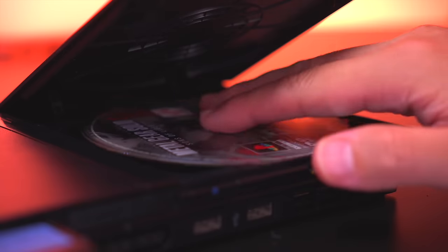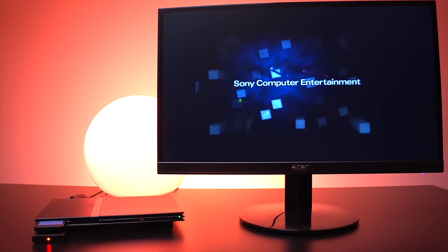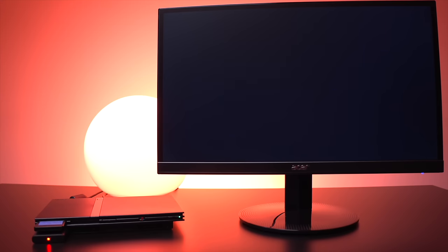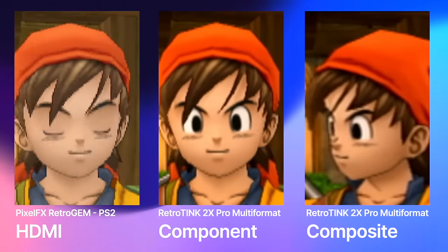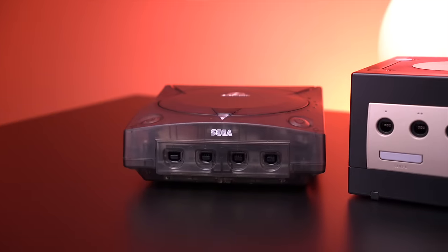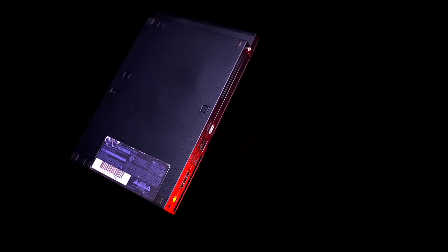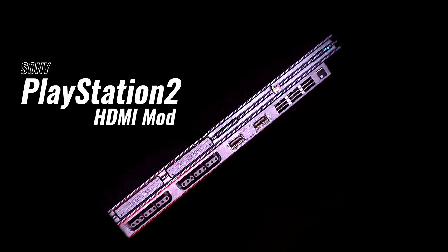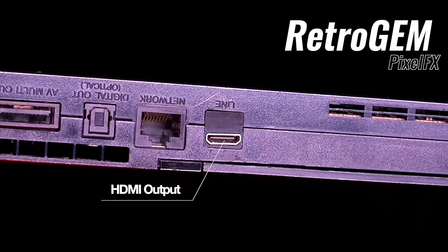This is it. This is what we've been waiting for. We can finally see the PS2 in glorious, lag-free, crisp high-definition. Over the past few years, we've seen a lot of HDMI mods come to some of our favorite home consoles — consoles like the Sega Dreamcast, Nintendo GameCube, and Microsoft's Xbox. Well, it looks like the last of the sixth generation consoles is getting the HD treatment, with an all-new HDMI mod from the folks over at Pixel FX called the Retro Gem. Let's take a look.